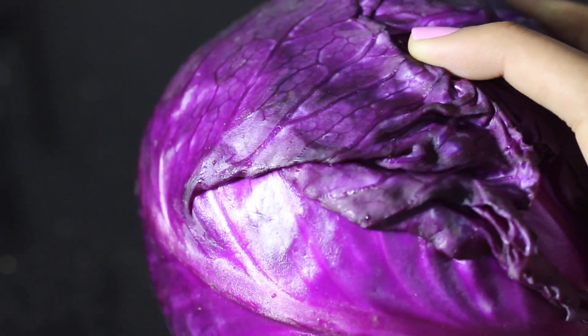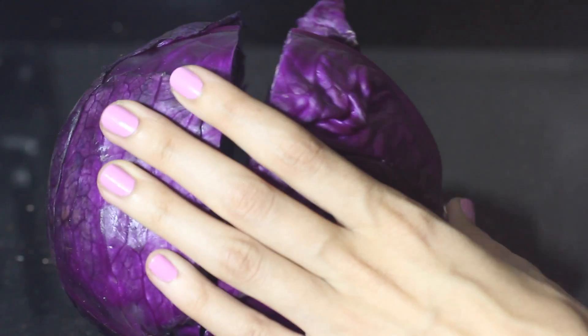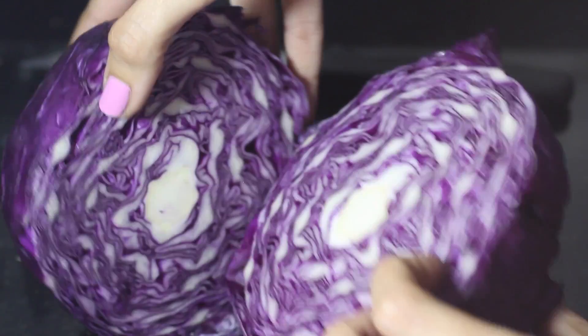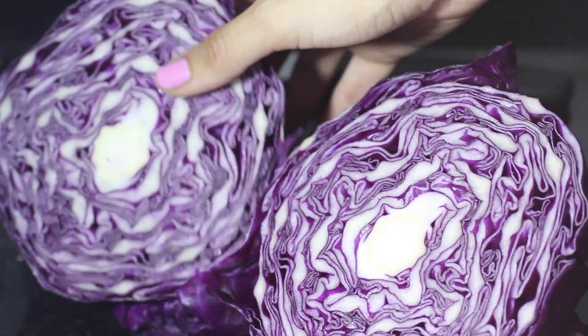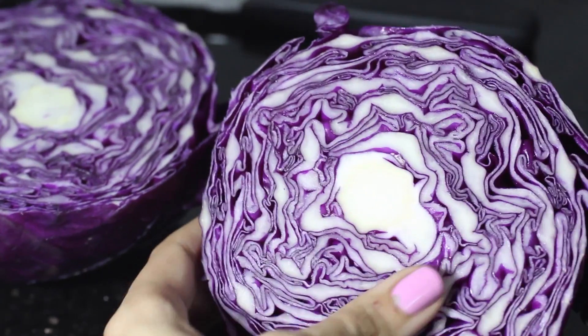Here I have my red cabbage, which I'm going to make a dye out of. Let's just take a moment to appreciate how beautiful of a purple it is — it's really something special and I'm totally fangirling over it. I'm going to open it up and admire its awesome line work. It really is such a beautiful vegetable that makes me in awe of what nature is capable of creating. I almost feel bad that I'm going to completely chop it up right now.